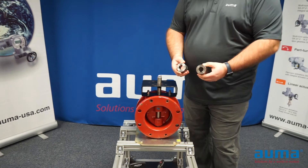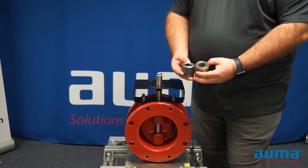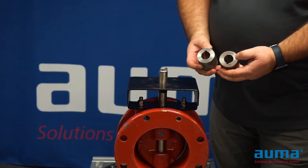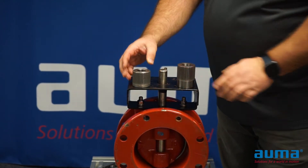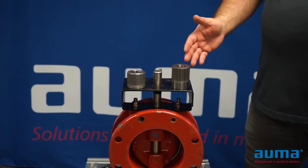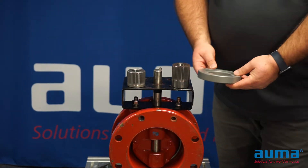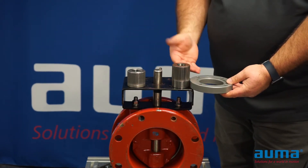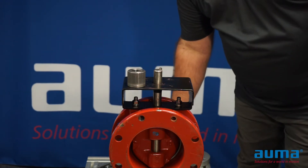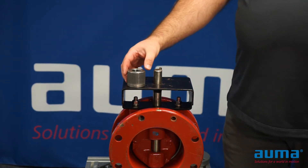The SQ actuator will come with one of two couplings: a short coupling or a tall coupling. Regardless of the coupling, it will need to be machined to match the valve stem and the keyway on the valve. The tall coupling is often used when you are replacing an existing quarter turn actuator with a new SQ actuator, and will also be used in conjunction with a spacer plate to make up the difference for the taller coupling. The shorter coupling is often used on new actuators being installed to new valves. This is the coupling we will use today.